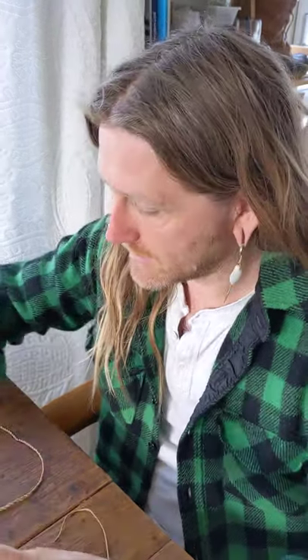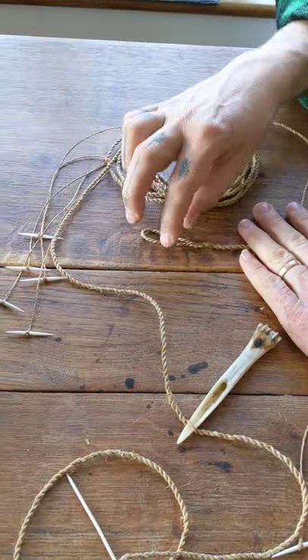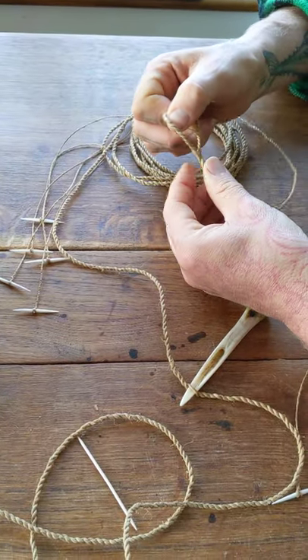Good morning, I'm Steve from Axe & Paddle Bushcraft. This morning I'm just finishing off a lawn line I've been working on. It's made out of lime bast that Patrick McGlinchey gave me as a gift a couple of years ago.